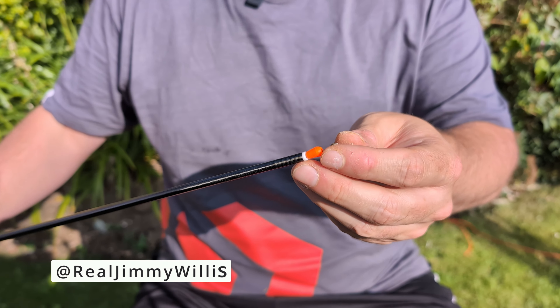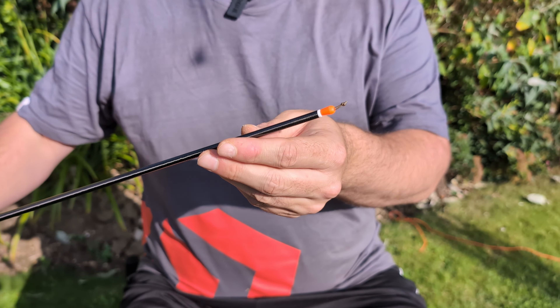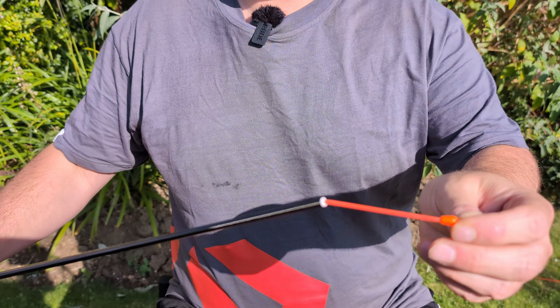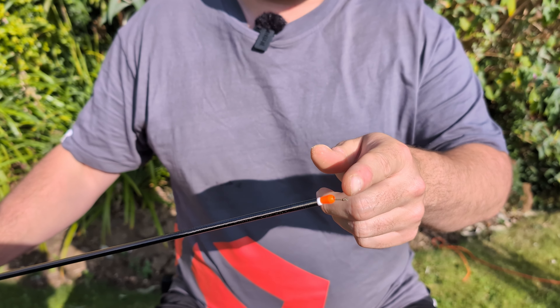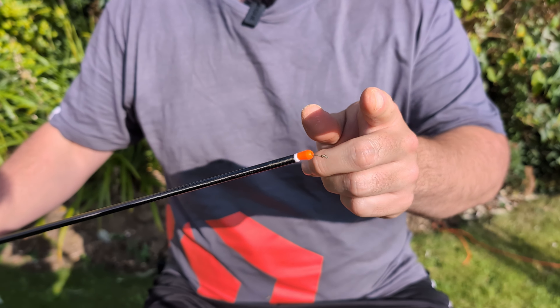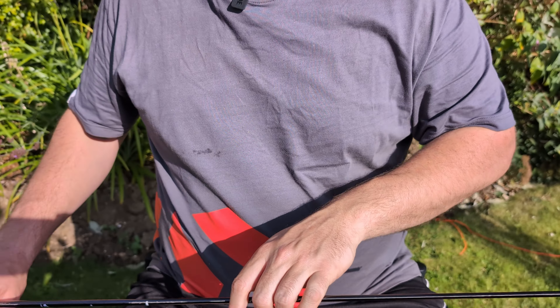How do you make your own dacron connector? This is my favorite dacron connection and what it does is make it more direct because we've got a much shorter bit of braid, which for me is absolutely perfect giving you direct contact to the fish.